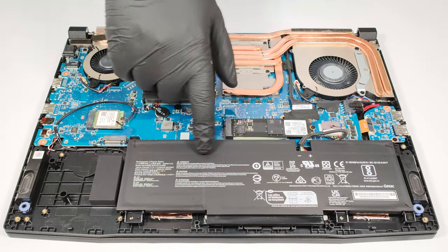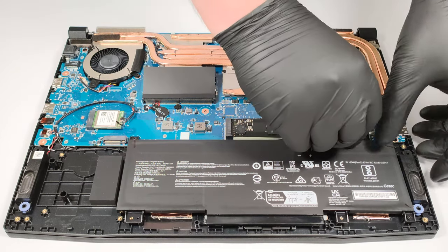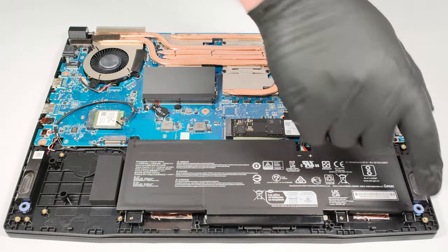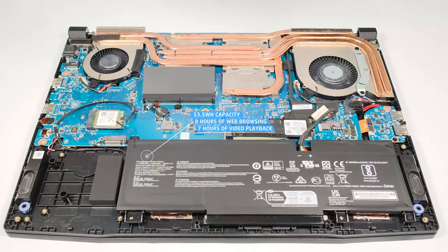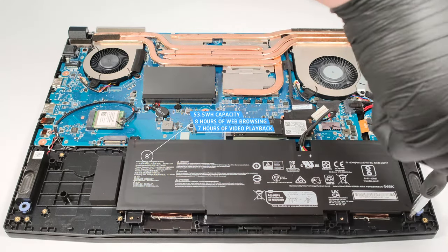The battery is a 53.5 watt-hour model. Just don't forget to detach the battery connector from the motherboard. Then you have to undo the three Phillips-head screws before removing the battery. The capacity here is enough for 7 hours and 42 minutes of web browsing or 7 hours and 9 minutes of video playback.